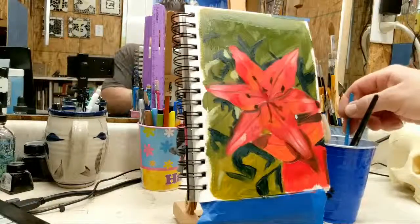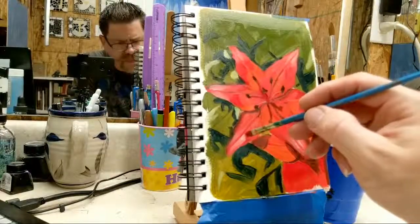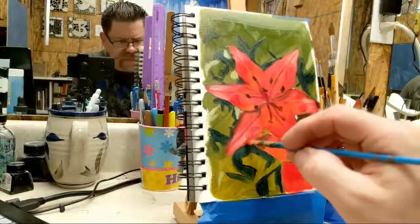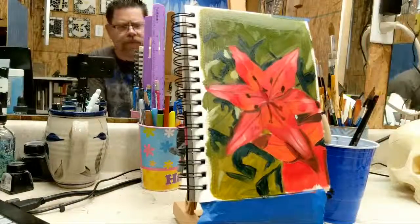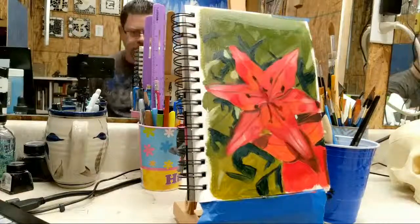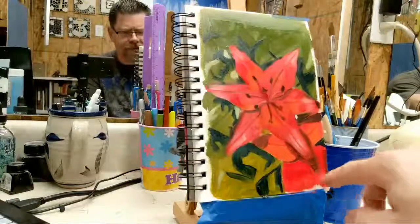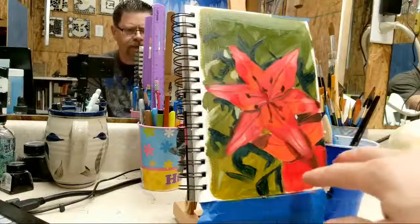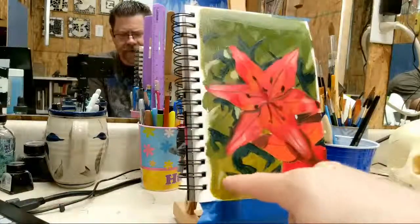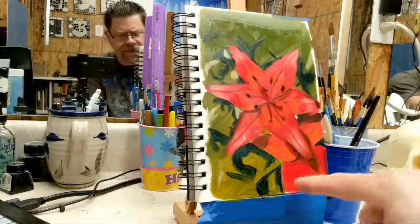Sometimes your brush has to act as an eraser. This is another flower down here but I'm not even going to worry about it — this is obviously my main focus. I'm going to cut it off right there because this doesn't really belong; I don't need that much flower petal down there.